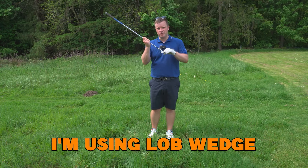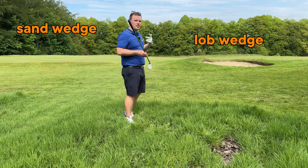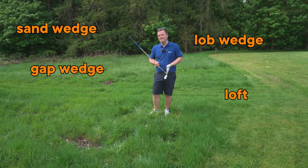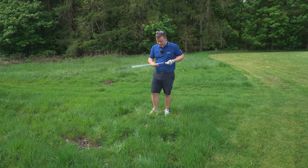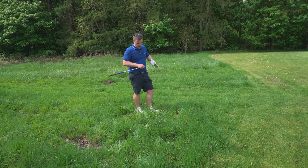I've got a lob wedge — 58 degrees for me. Anything from about sand wedge, lob wedge, gap wedge — basically anything from around 46 degrees up is definitely what you're going to have to use to get plenty of height and control out of this shot.